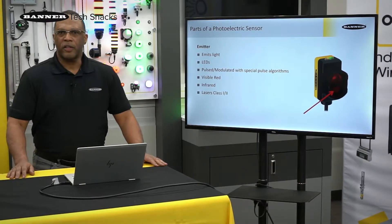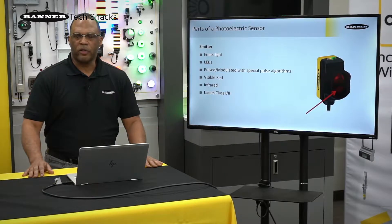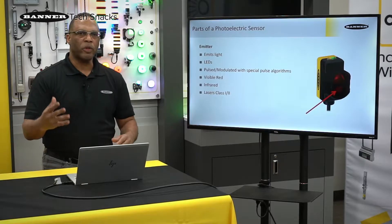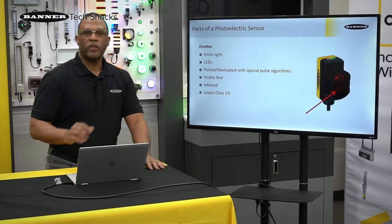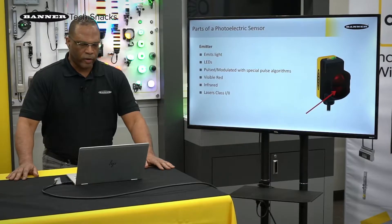The concept to help you understand this: if you think of a radio, it can pick up many different stations, but it only picks up the station that your radio is tuned into. Same with the receiver — it will only pick up the frequency of the emitter because that's what it's tuned to. That way we can block out a lot of noise in a factory environment.